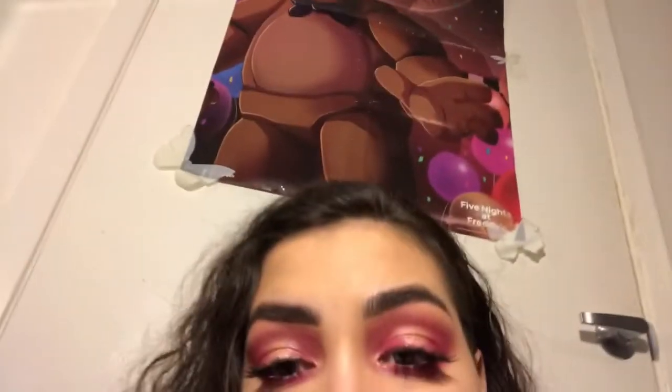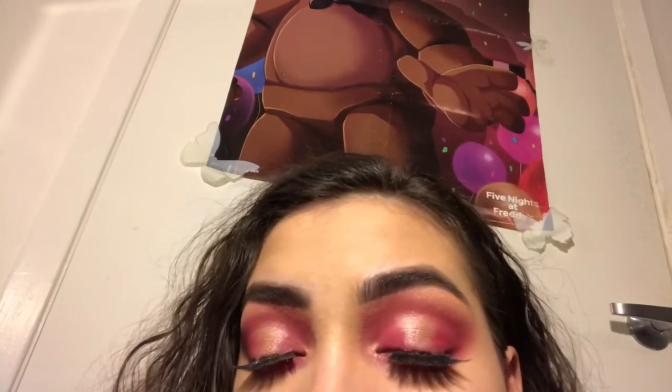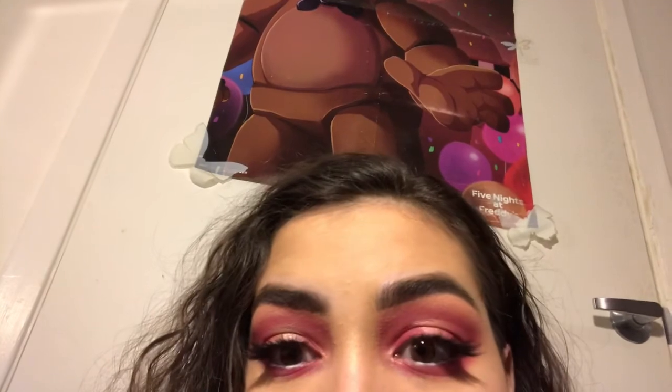Look at all that glistening, girl! If you guys can see it closer — let me show you the eyes and the face. So yeah, that's the finished Valentine's Day pink halo eye look!